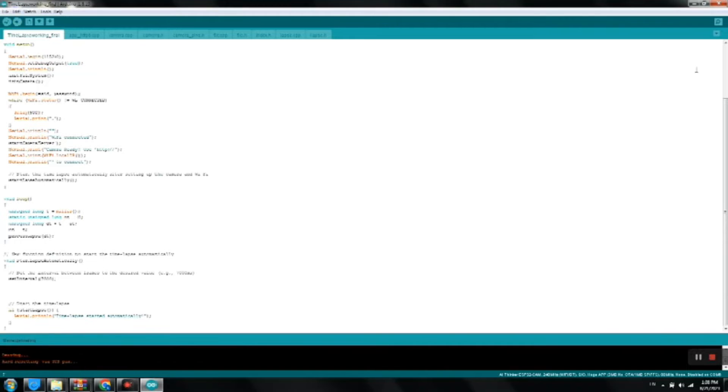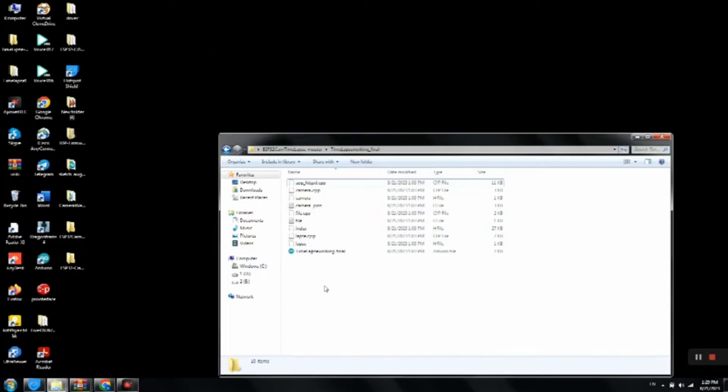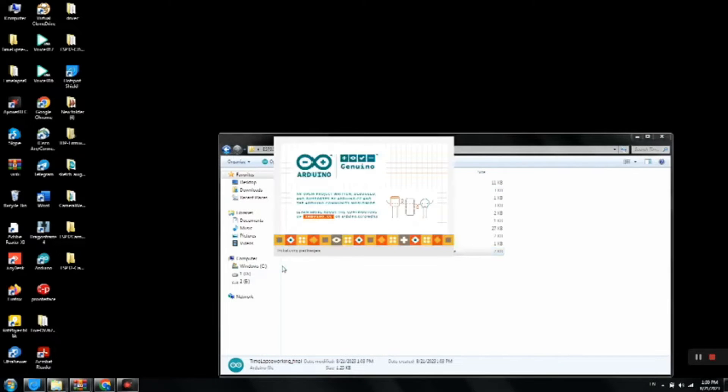Finally, let's talk about editing your timelapse footage. After capturing your images, you can use video editing software to compile them into a video. There are many free and paid software options available, such as Adobe Premiere, Final Cut Pro and DaVinci Resolve. Import your images into the software, set the frame rate to 24 or 30 frames per second and export the video. You can also add music, transitions and effects to make your timelapse video more engaging.